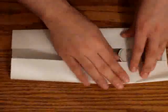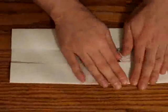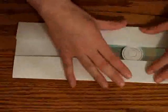Do the same thing to another side. They both match here, and you fold. At the same time, feel with your fingers that the CD is nice and tight. Well, you don't want it too tight, but just right.